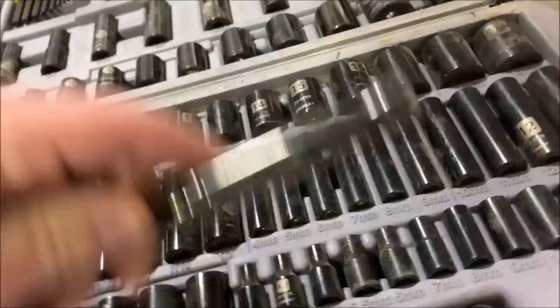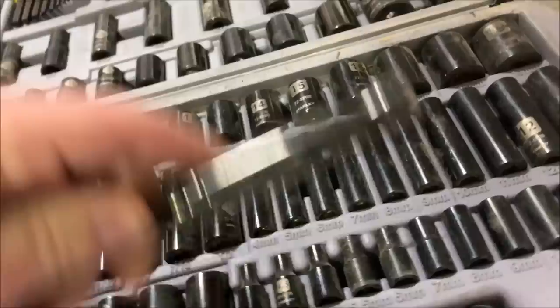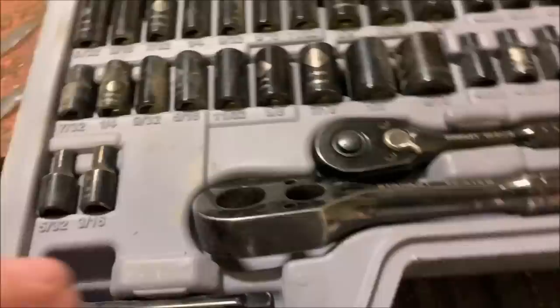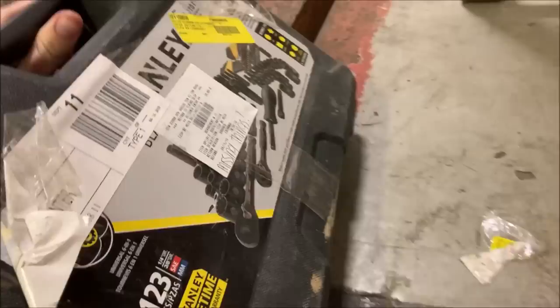One of the wrenches is broken. I mean, this is still very sellable. It's definitely dusty — they probably used it for a little while. My guess is they probably bought it, used it for a little while, and that broke, so they returned it. But it's missing one wrench. This will sell very well. What was the original price on this? 58 bucks. It's not incredibly expensive, but tools do really well.